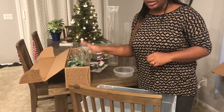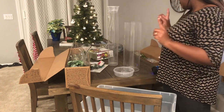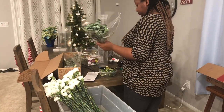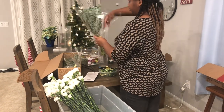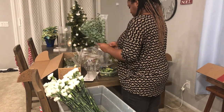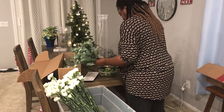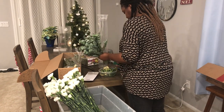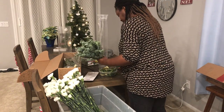I got a package of assorted greens, a box of 100 stems of carnations, and I think 50 stems of white roses. I'm starting off by unboxing all of the flowers and getting them into my bucket. I filled the bucket with the flower food that came in the boxes, then I'm unwrapping all of the flowers and trimming the stems — cutting off a good inch and a half from the bottom.